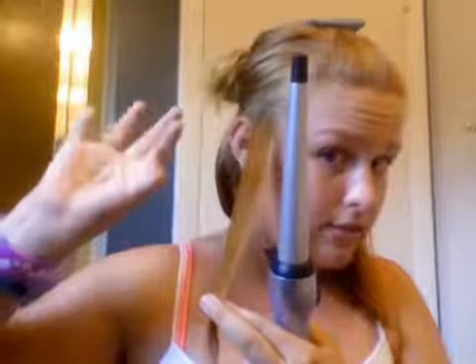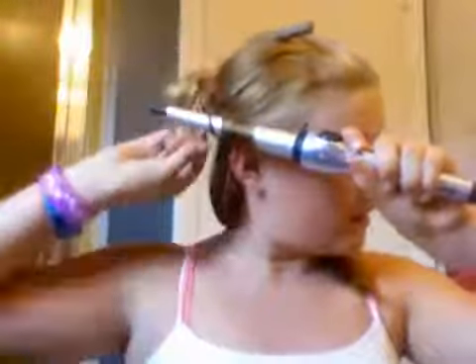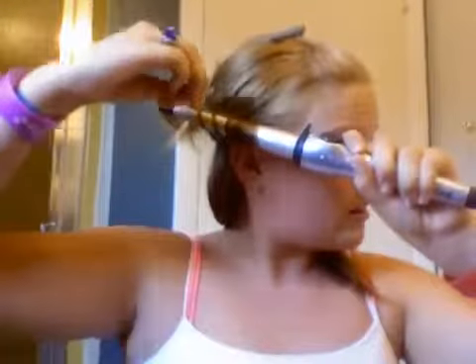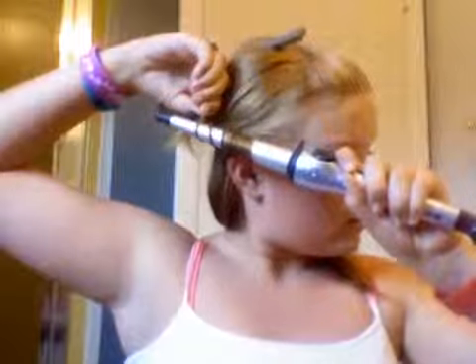So basically, if you want medium curls, take a piece about this big — maybe right there, out to about the middle of your finger. Then do it like this and wrap it around. I think this is what makes the curls look bigger — wrap it up like this. Then count to 20 or longer.